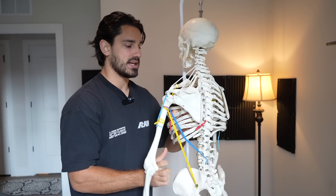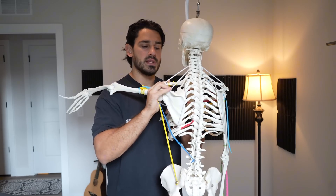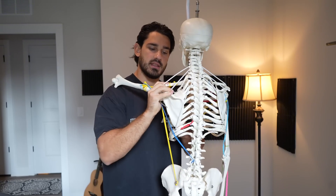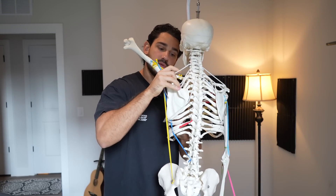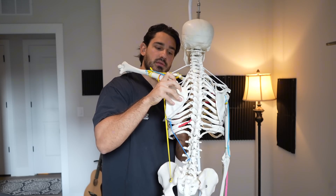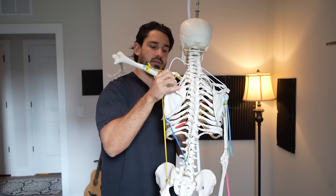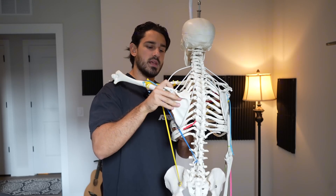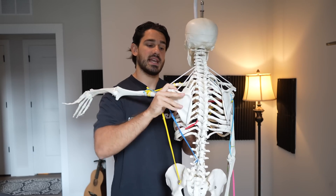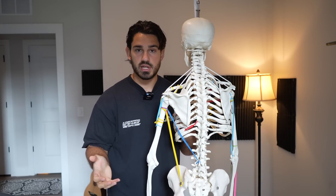The other rhomboid activity we want to load is something known as downward rotation. Downward rotation occurs when the shoulder blade is rotated upward — you can see how it's tipped in that direction, which would be upward rotation — and the rhomboids are capable of rotating it back down. So upward rotation, then downward rotation. We need to do something involving downward rotation, kind of like a modified pulldown, which we'll show in the gym now.